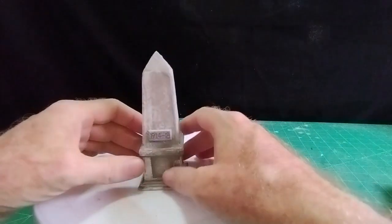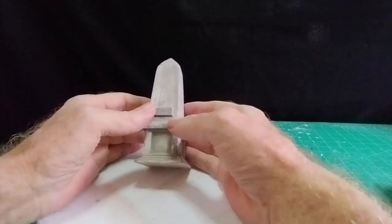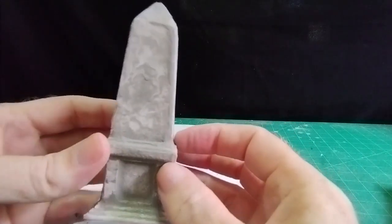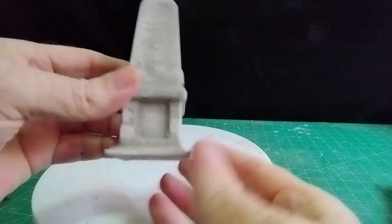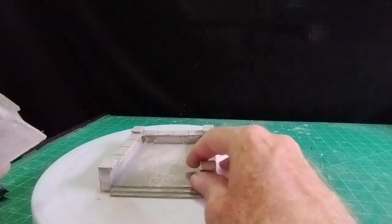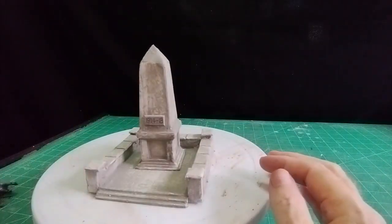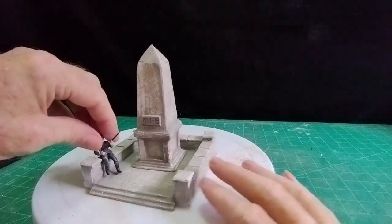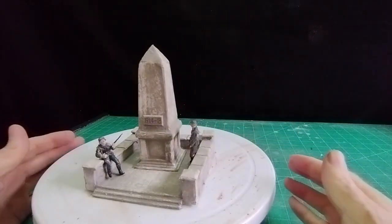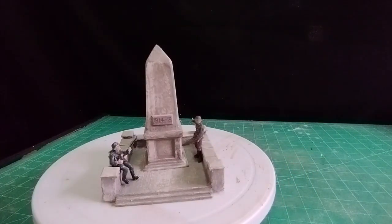I finished the war memorial off — I gave it a coat of gray grout, then took most of it off with a damp sponge, dabbing it to give that old concrete look. The same treatment was applied to the base. To make it a little more interesting, I've added a couple of figures ripped out of my half-track. There we are — one memorial.